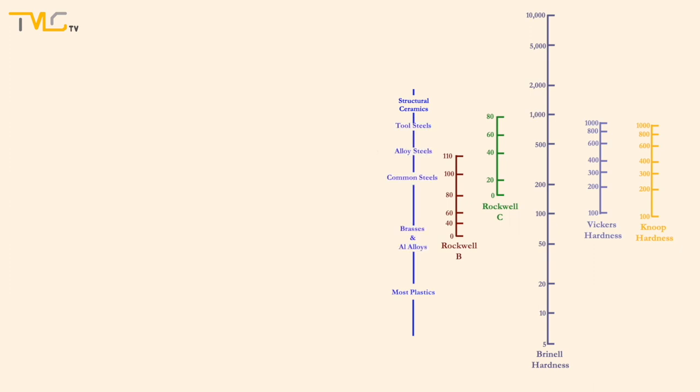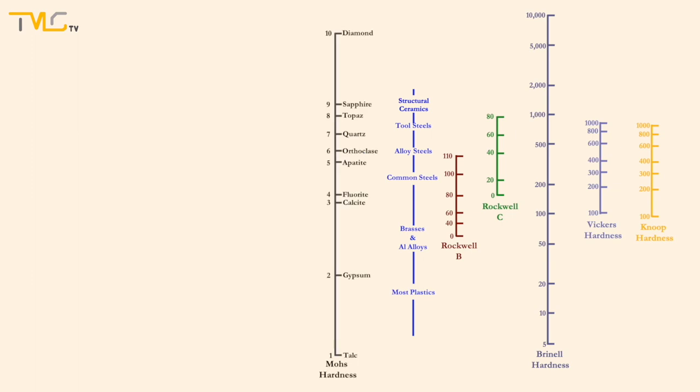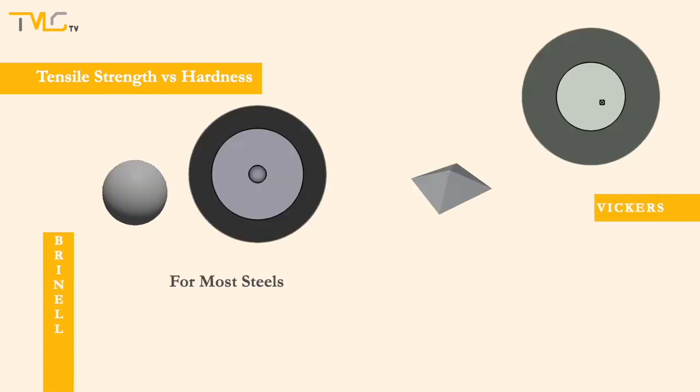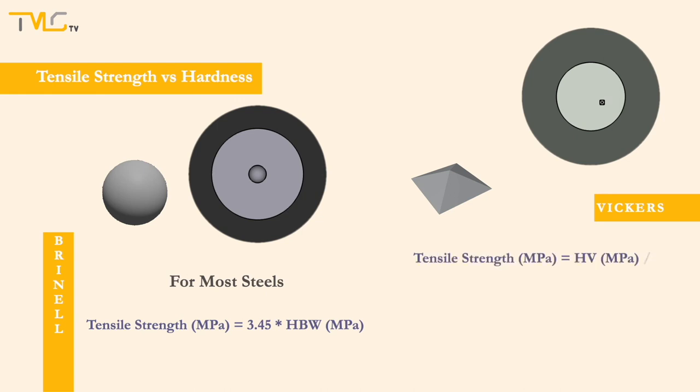Besides the hardness scales covered in this video, there is another important reference scale called the Mohs Scale of Mineral Hardness, which is mostly used for qualitative comparison of materials' scratch resistance. Before wrapping up, there are empirical correlations between some hardness scales and tensile strength. For most steels, tensile strength in MPa is estimated as 3.45 times the measured Brinell hardness value in MPa. For Vickers hardness values, the tensile strength in MPa can be estimated by dividing the Vickers hardness in MPa by 3.